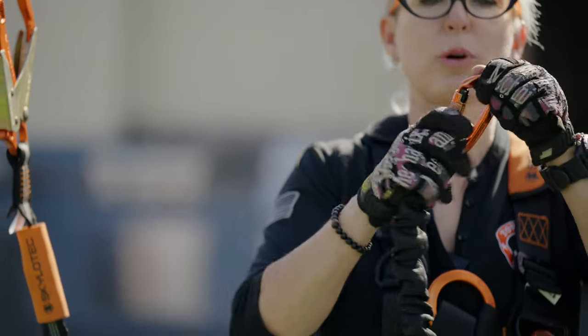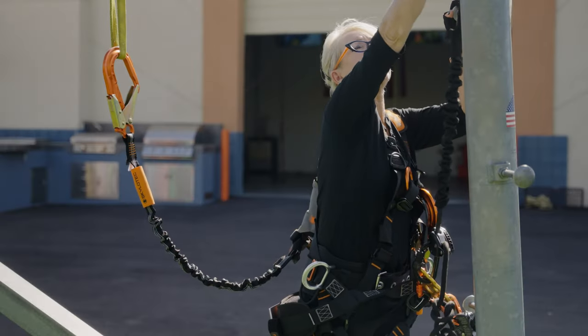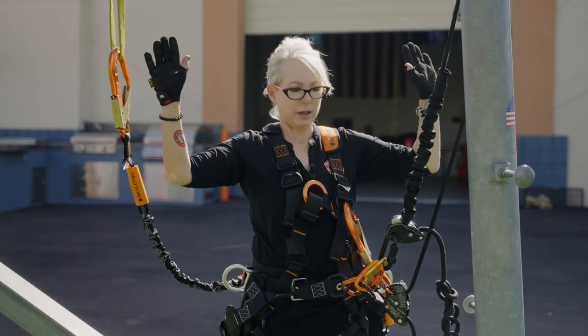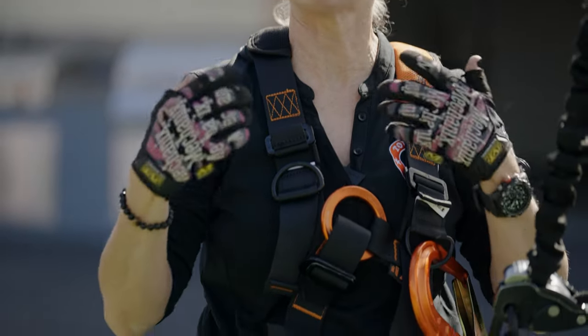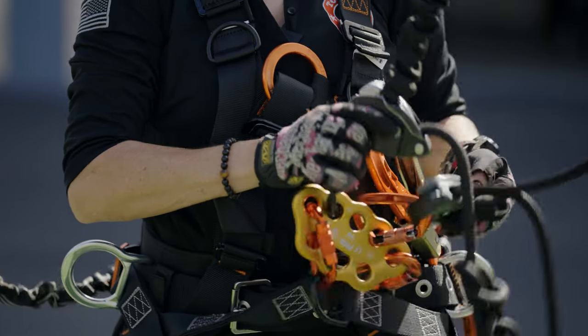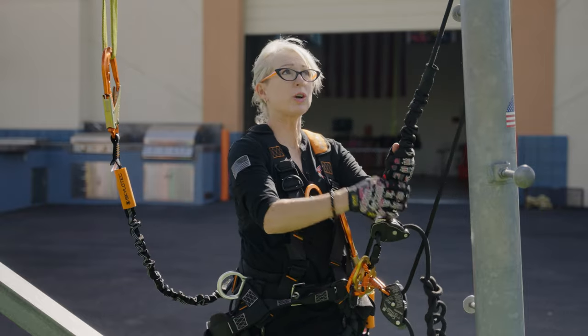These positioners allow us to work hands-free. As I connect to my Sexora 100 kilonewton sling, I'm allowed to work hands-free. With this, we've got to get comfortable as a new person — sit back, relax, and trust our equipment. It doesn't matter if it's a Skylotec, Petzl, or Buckingham — trust your equipment.